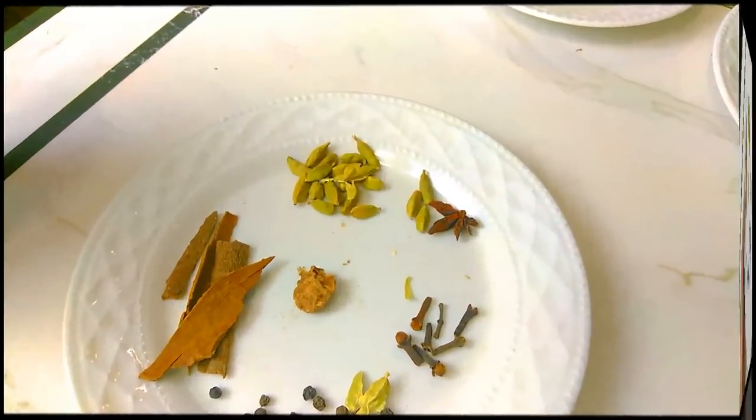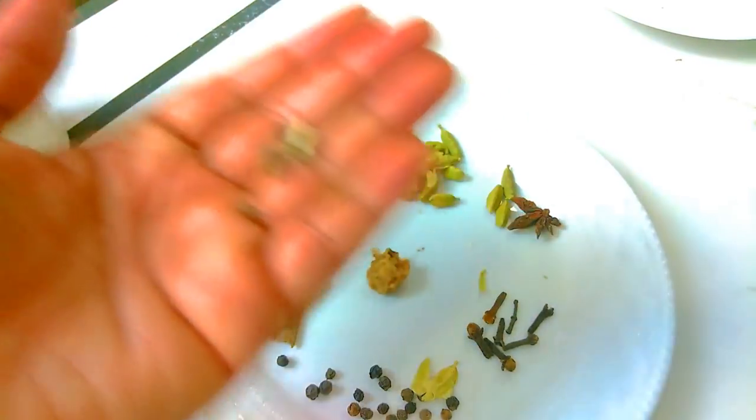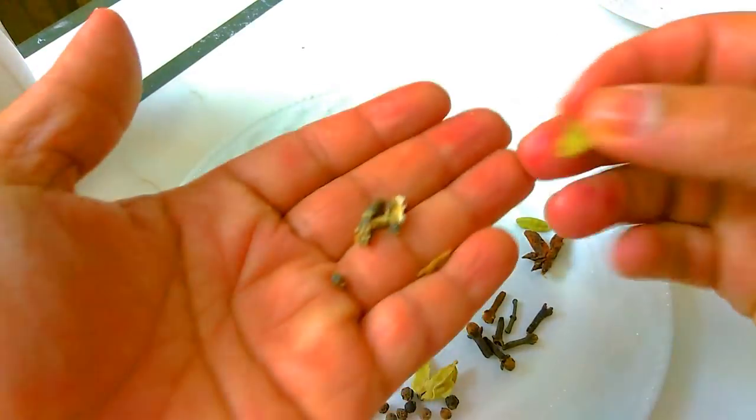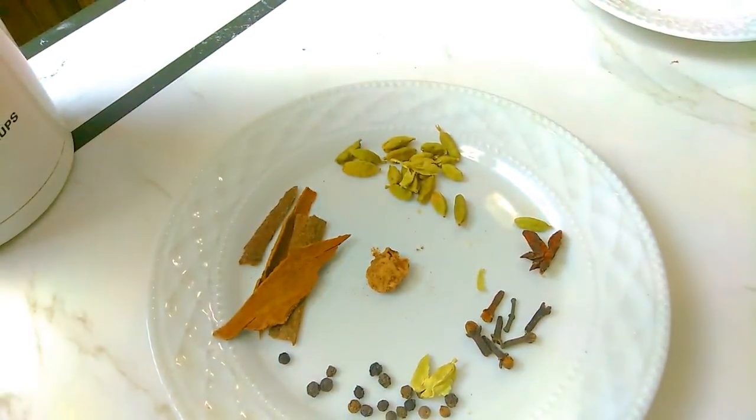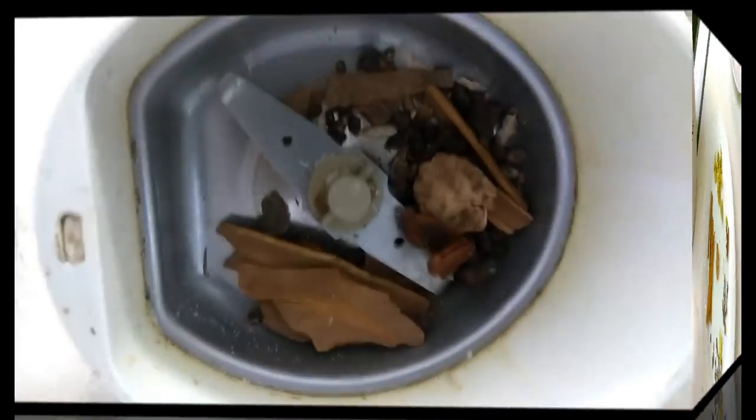Before I grind it, I like to peel the skin of the cardamom. I'm only using the seeds, which look like this, and we're going to put this in a spice grinder and just grind it into a nice fine powder.